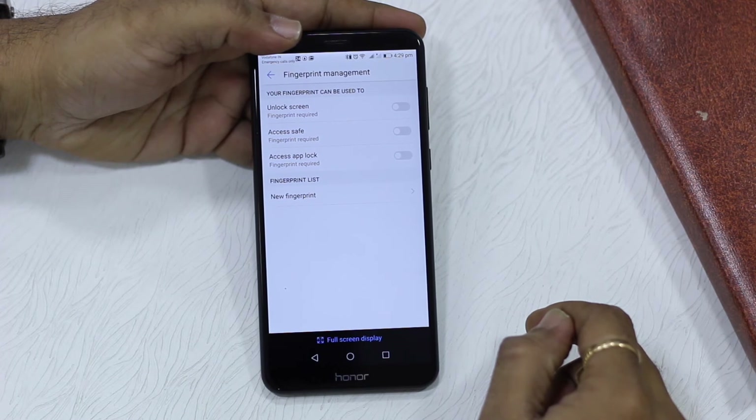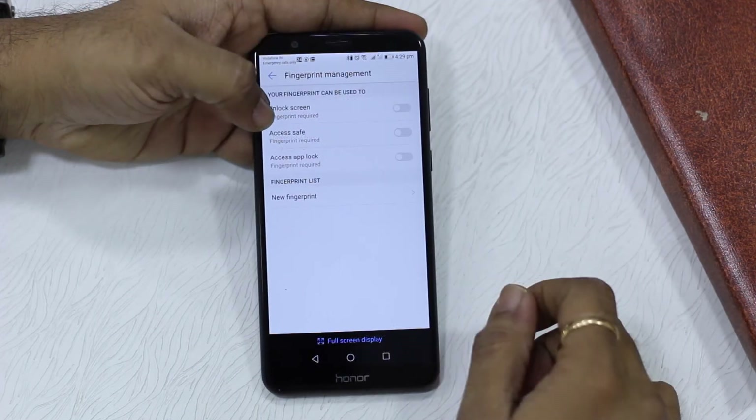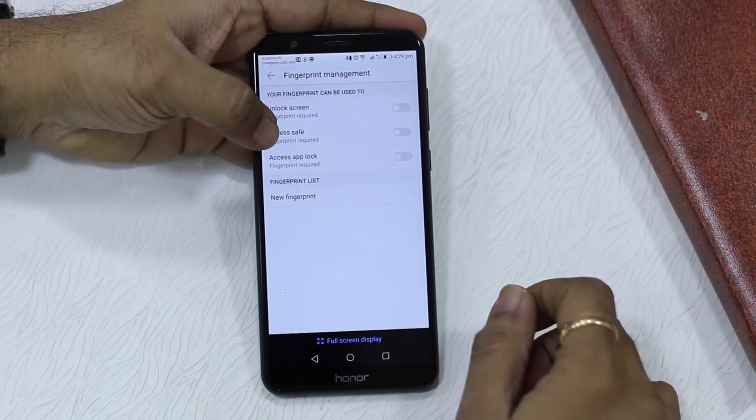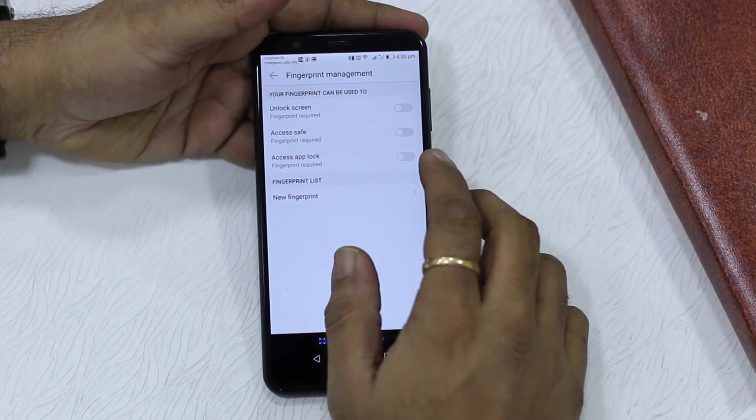Now you have a couple of options: you can unlock the screen, you have access save, and you have 'Lock Applications.' I'm going to tap on that and turn it on.